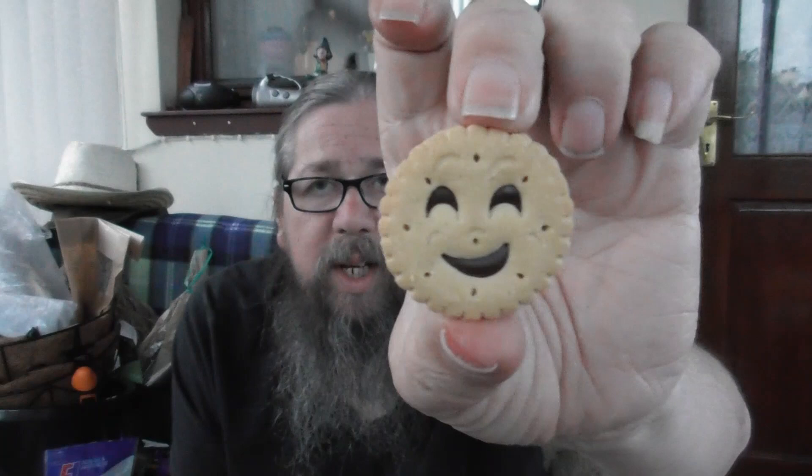If anyone saw my video on tartlets, they're kind of similar size, but this one's got a nice wee face on it. I'm gonna open a strawberry one as well so we can see it. The strawberry packaging is virtually the same — it's just in a red box instead of a brown box.